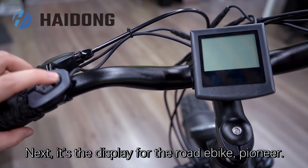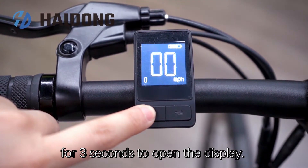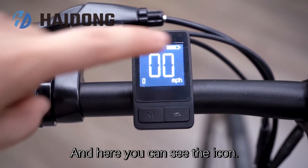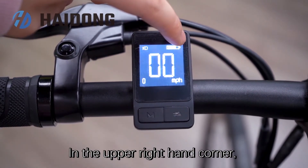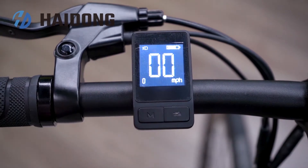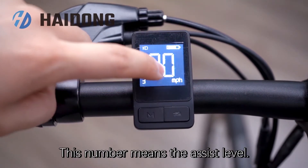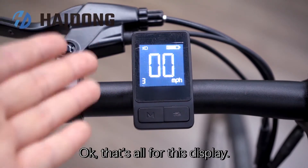Next is the display for the World E-Bike Pioneer. It's quite simple — you can see there are just two buttons. Press and hold the button 'M' for 3 seconds to open the display. If you quickly press 'M', the headlight will be turned on. The largest of these numbers is the current speed. In the upper right-hand corner, you are going to see the battery life. Here it shows the pedal-assist level. You can press this button to shift the pedal-assist level. This number means the assist level, and this is the speed unit. That's all for this display.